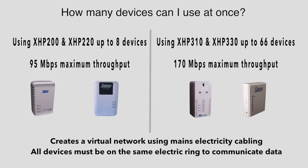Home plugs also come in two different speed versions: standard and high speed. With standard speed home plugs, the maximum number of devices you can have on one network is eight. With high speed home plugs, the bandwidth is much wider and you can use over 60 devices.